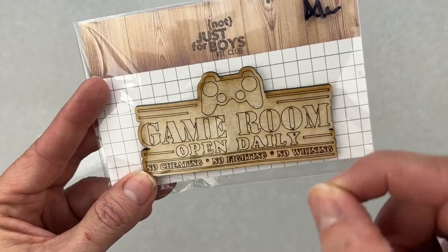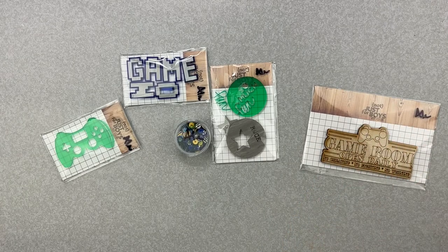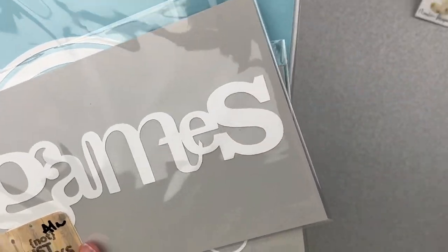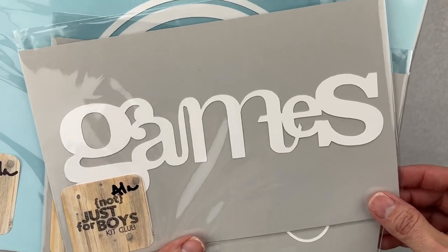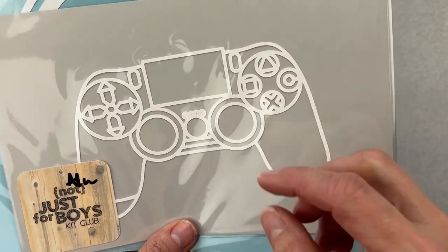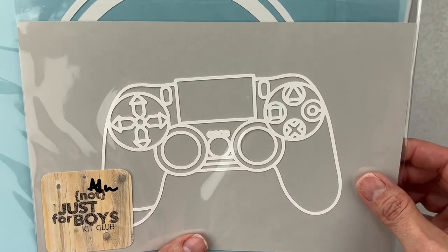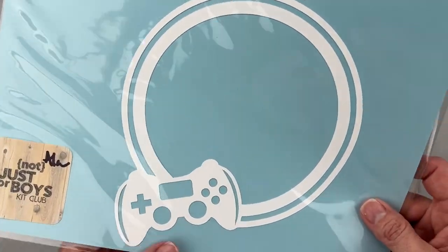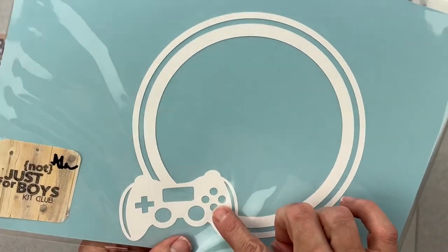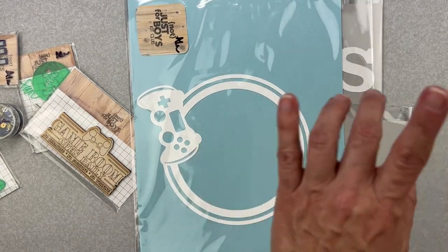There's also a wood veneer piece reading 'Game Room — Open Daily, No Cheating, No Fighting, No Whining' — always winning, no whining! There's a mask on it so you can ink or paint in just the bits you want. Then for cardstock cuts, we have one reading 'Games' in a really nice font, a controller-shaped piece, all the directional icons from a controller, and a large circular bit with a controller — which would make a great shaker pocket example for a separate video.